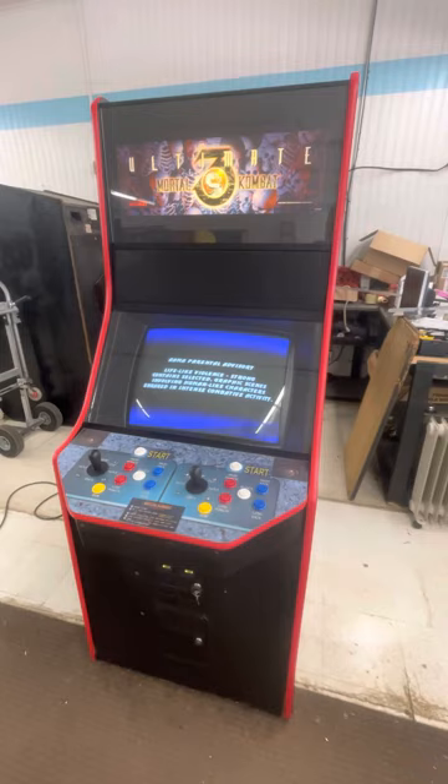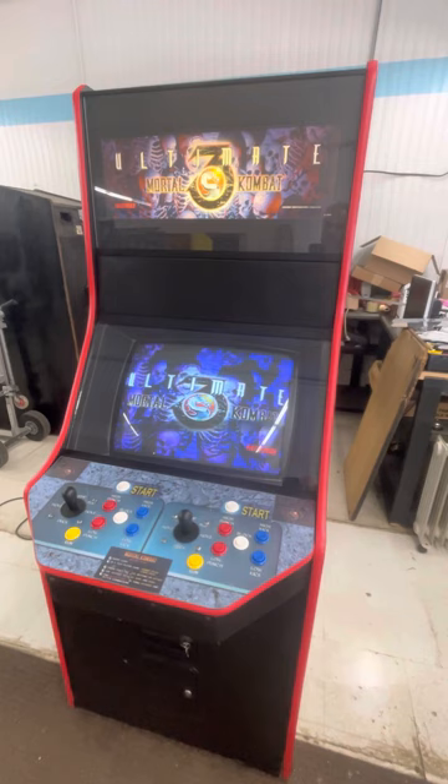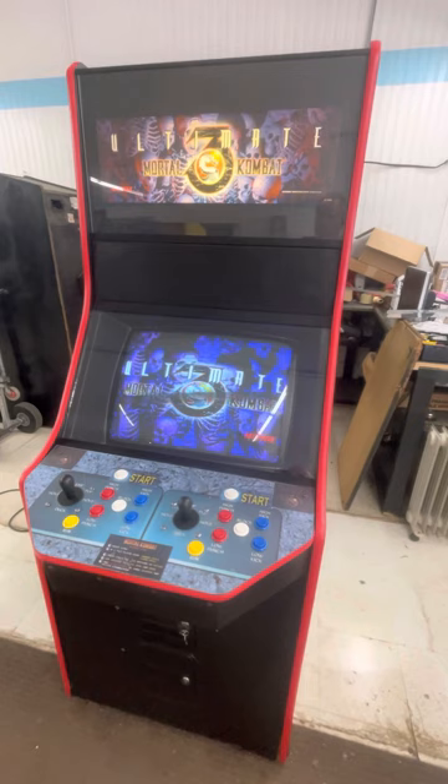It's got new joysticks and all new buttons. It's got amazing stereo sound — lots of bass. Really good speakers on this cabinet.